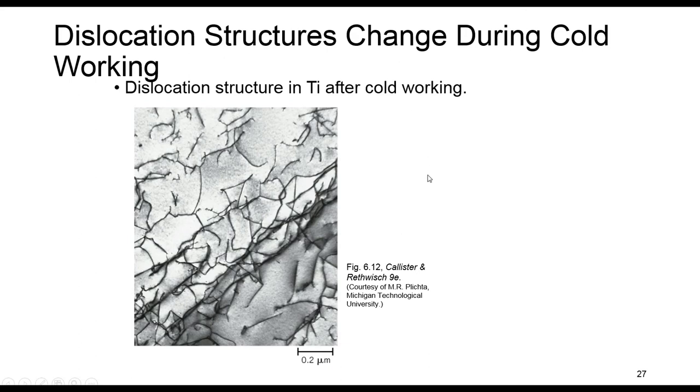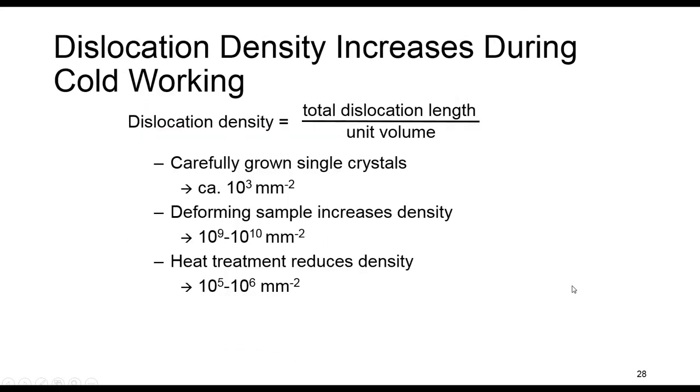This is the dislocation structure in titanium after cold work, and you can see how dislocations are stuck to each other. The other reason we see an increase in the strength of the material during cold work is the increase in dislocation density. Dislocation density is described as the total dislocation length divided by unit volume.